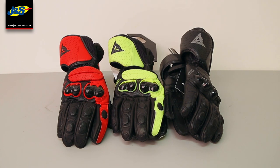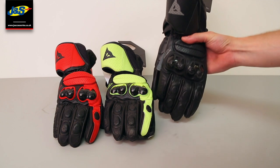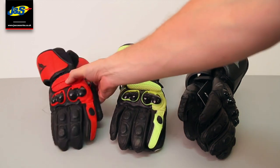Hello and welcome to another J&S YouTube video. Today we've got the Dainese Impito gloves. As you can see, we've got the Impito's in all black, hi-vis yellow and black, and red and black.